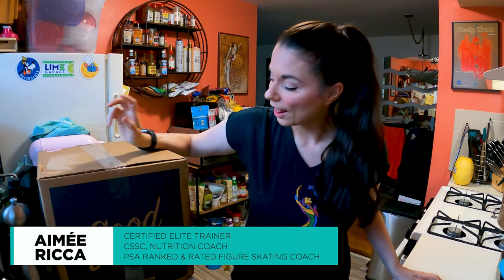Hi everyone, this is Amy. Welcome to my channel. I have a new meat company today. This is called Good Chop, and Good Chop reached out to me. They saw some of my other unboxings and asked if I would like to try their product. I said yes, so I get to try it out and show you everything in the box so that you know what to expect before you order.